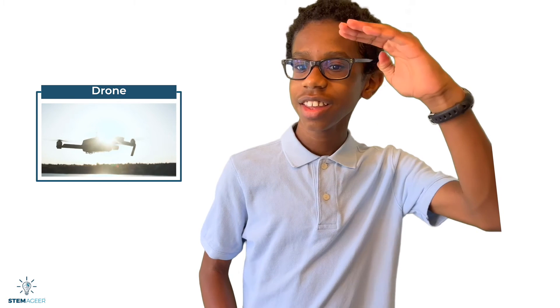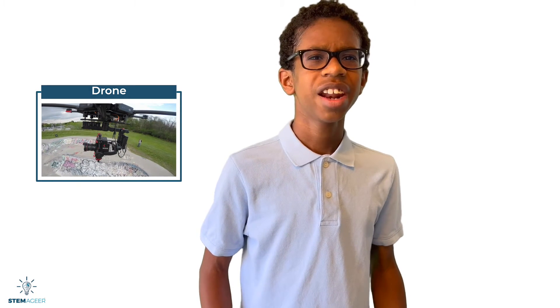At one point or another, you may have used drones for fun. Drones can fly high in the air, and some drones can capture video of things that we might not be able to see otherwise. But how do drones fly, and how do they stay in the air? In today's Stemmager video, we will explore how drones work and why drones have become increasingly more important.